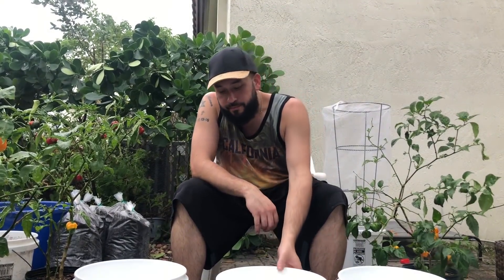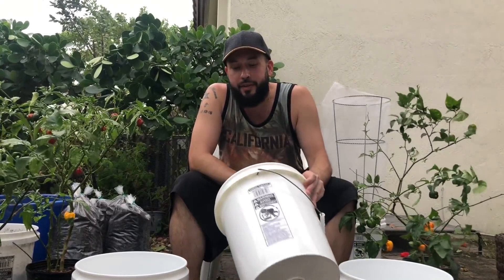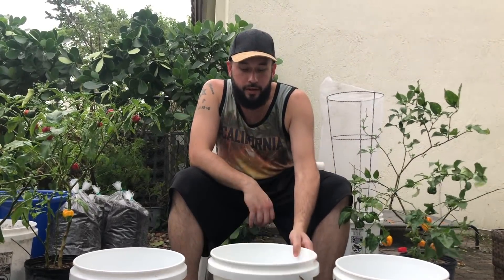You're gonna need a few things — some buckets, containers, or pots, however you want to plant your stuff. I got these at Walmart. Regular pots are like $3.99, and then I found these five-gallon buckets for $3.96, so cheaper and bigger.